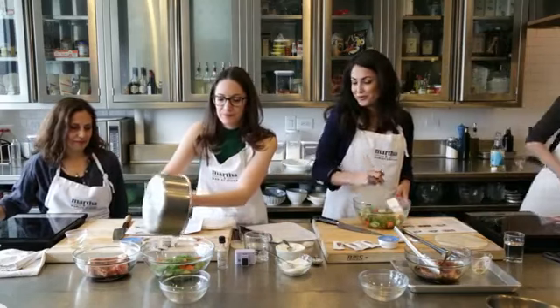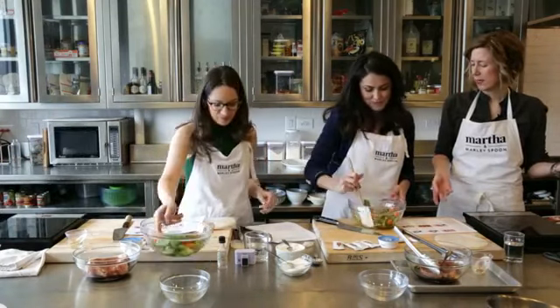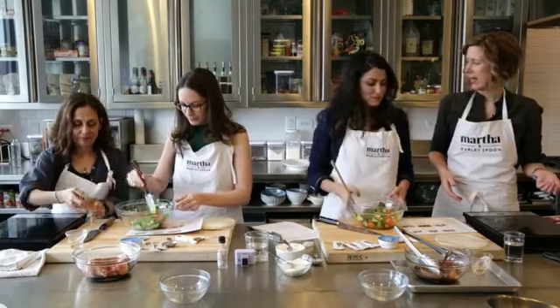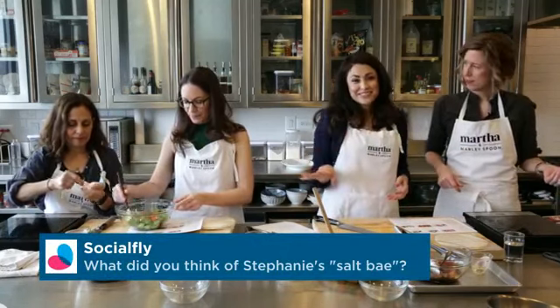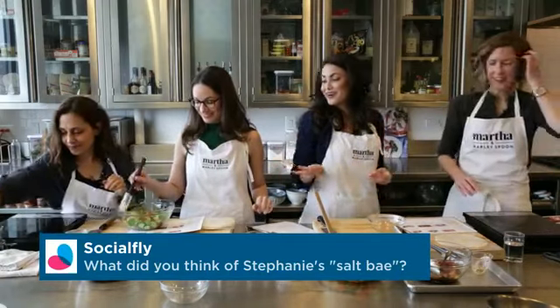The longer you let it sit in there — this is something you could do in the morning and then come home at night and finish your meal. I do that often — I'll do a few of the steps in the morning and get ahead, so then it's super fast when you get home. Courtney and I are all about convenience and doing things efficiently, because we don't have a lot of time.